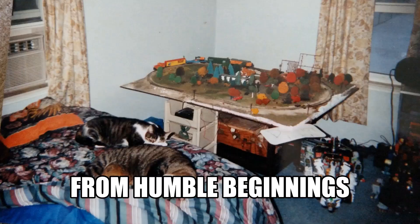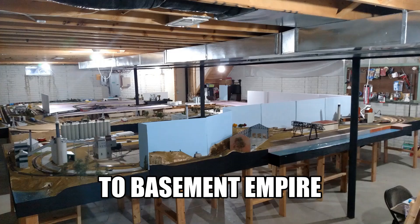Let's take a look at some budget-friendly ideas for your layout. As we know, this hobby can be expensive, so let's see different things I've tried to save some money.